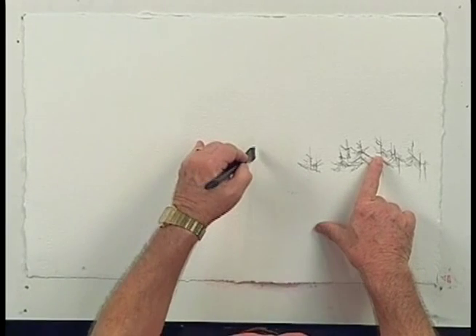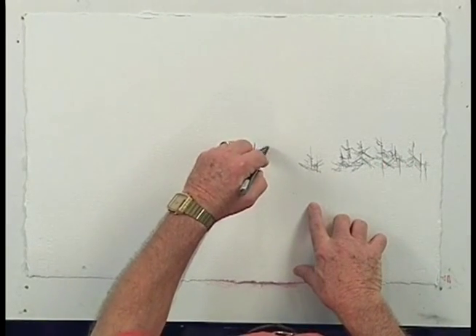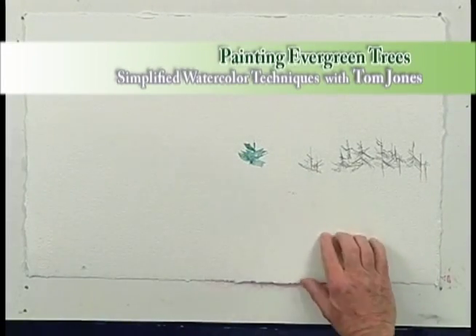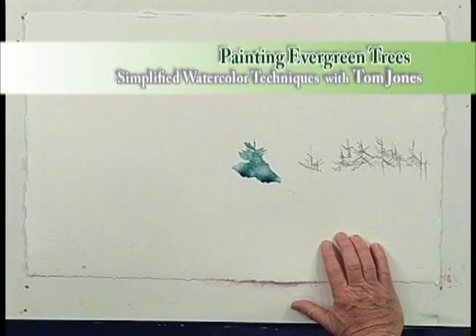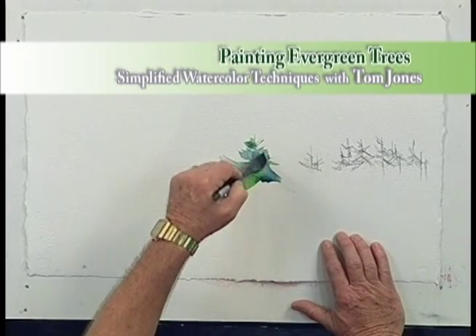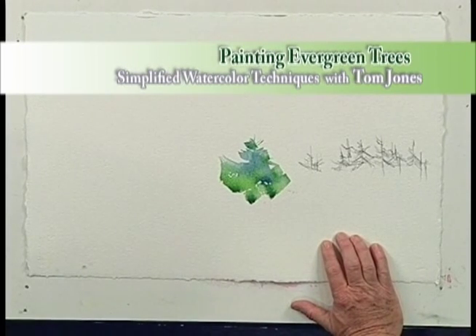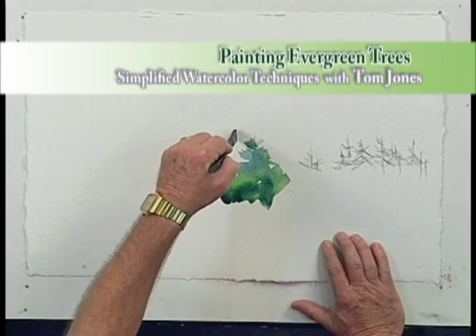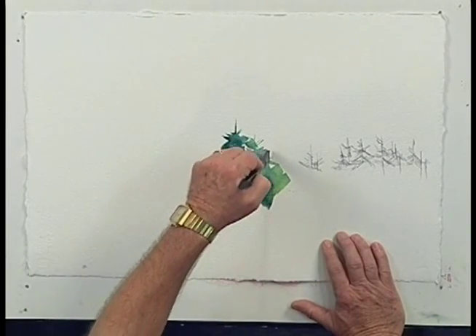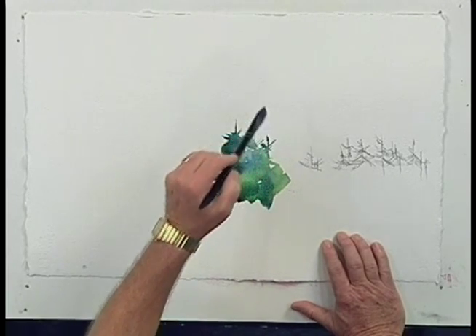I'm going to put the evergreen trees over here. I'm going to leave the sketch here for you to see, but I'm going to paint this actually without doing a sketch in this area. This is very simple. I'm going to change color again just so you can see the variety. You'll notice I'm not painting all of the boughs of the tree — I'm just illustrating at the top to show that this is an area of evergreen trees. I'm painting an area of tree, not an individual evergreen tree. I'm painting a forest.